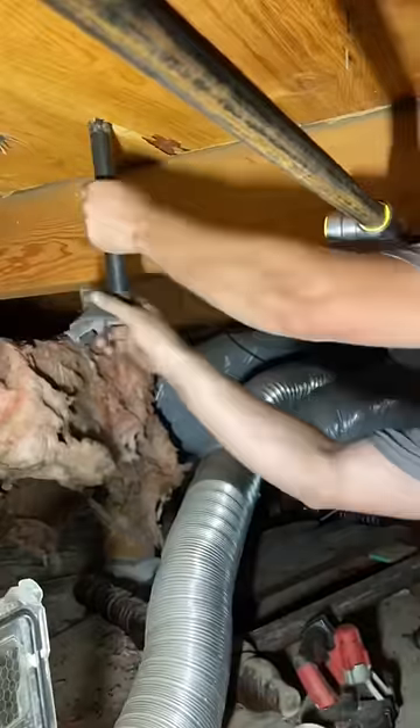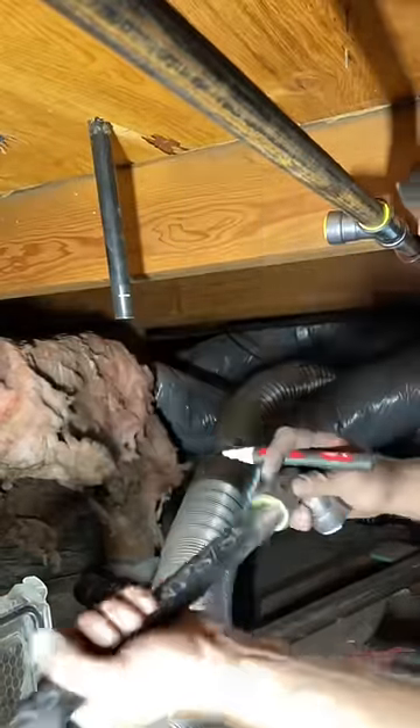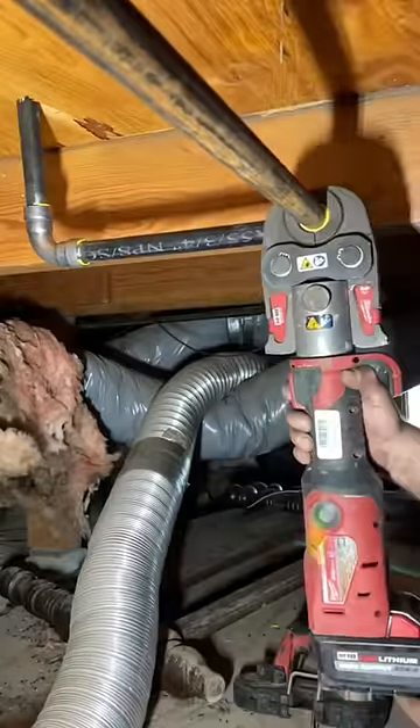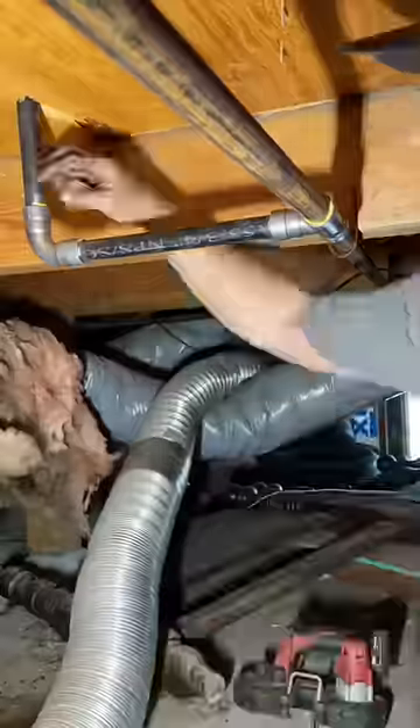Hey boy, what are you doing to that gas line? That should all be threaded, boy, like a man. This is actually Apollo PowerPress. Nowadays I'm using Vega Megapress, which is much higher quality, but back in the day I didn't know anything because I was just young and stupid. But now that I'm a year older I'm a whole lot wiser — and it still hasn't leaked, so I don't know what you guys are talking about.